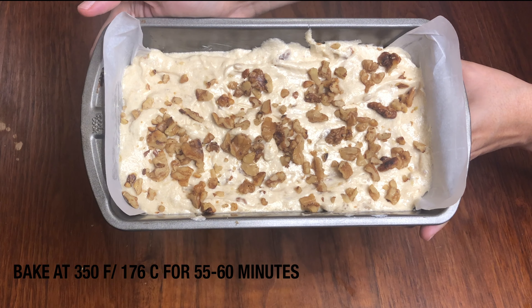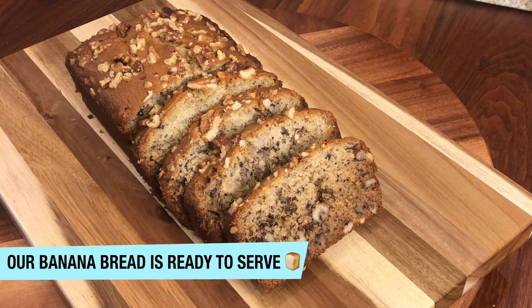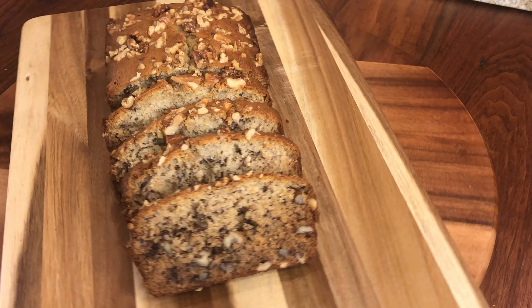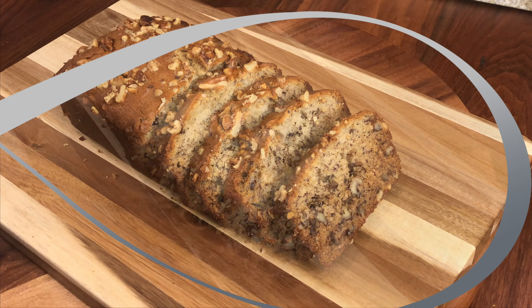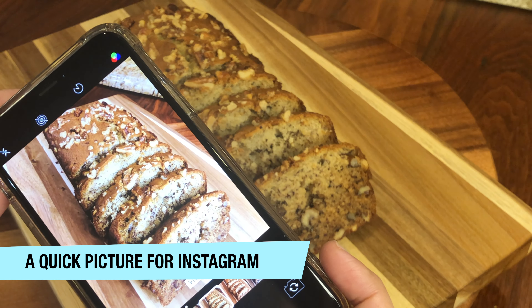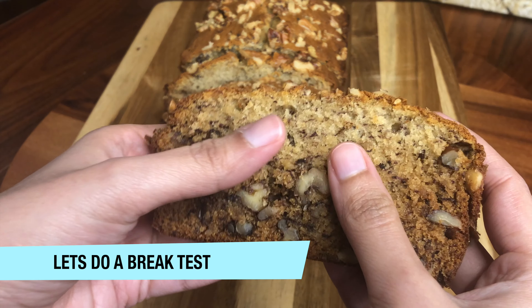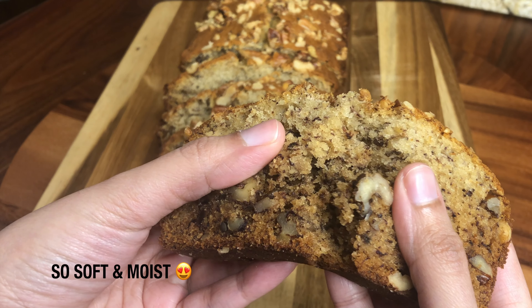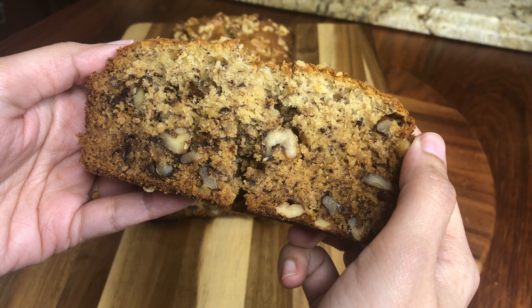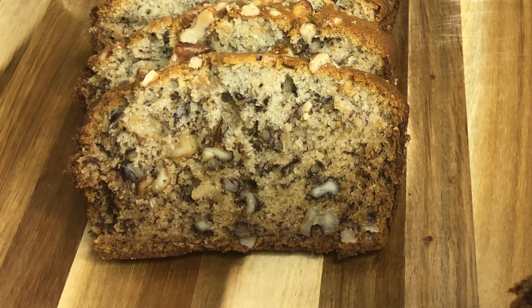We will bake it at 350 degrees Fahrenheit or 176 Celsius for 55 to 60 minutes. You can see our banana bread is ready to serve and it was very delicious, very soft. Let's do a break test — you can see it's very soft and moist and the taste was very delicious. I highly recommend this recipe. I hope this recipe will be very good for you.